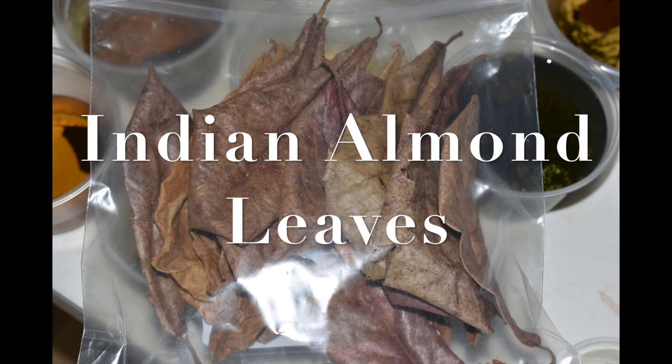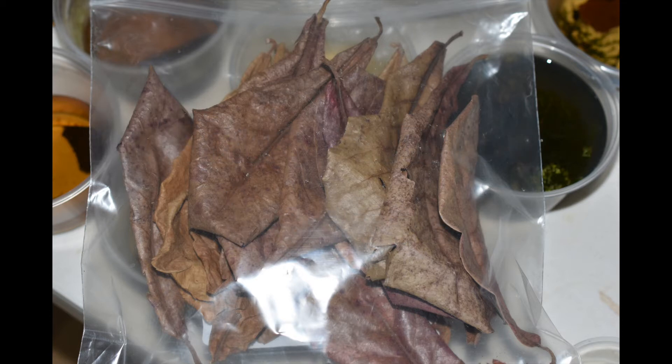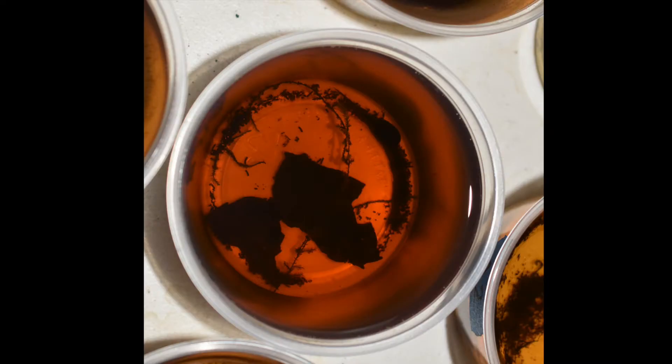I'd like to talk about a few supplies that I find helpful for keeping tadpoles. The first is Indian almond leaves. Indian almond leaves provide a rich source of tannins, which help prevent bacterial and fungal infections in your tadpoles. When adding almond leaves to your water, it will turn your water a rusty color, which is completely natural.